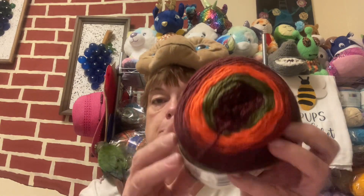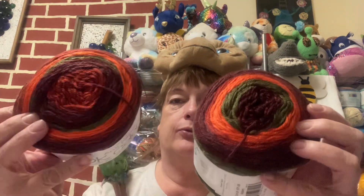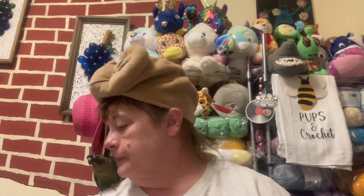I got two of these. And see, these are both wound different — this one has a lot more green, and it's well different than this one. So they're both going to do two different patterns, which would be awesome to see. I'll let you know how they work up when I get to them.